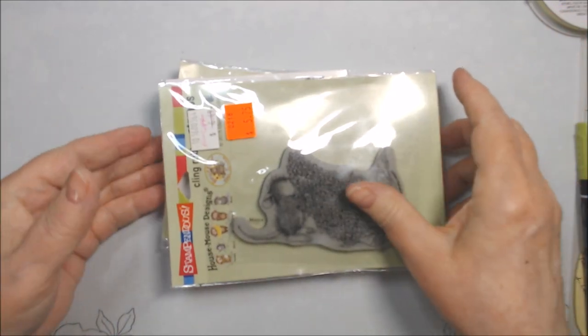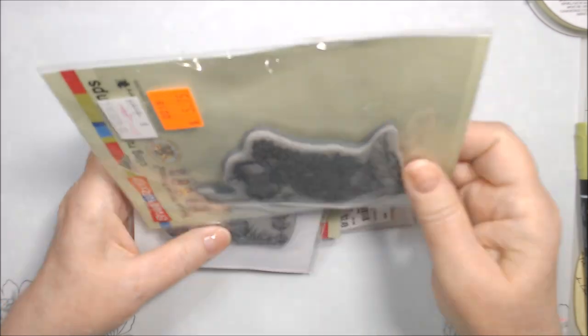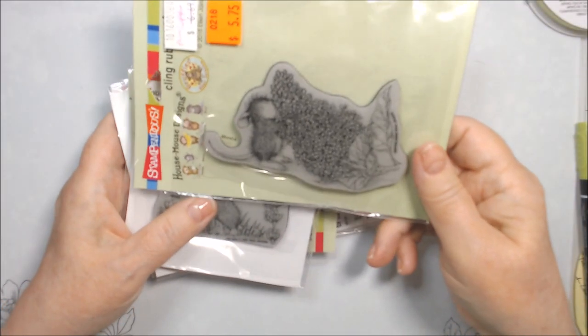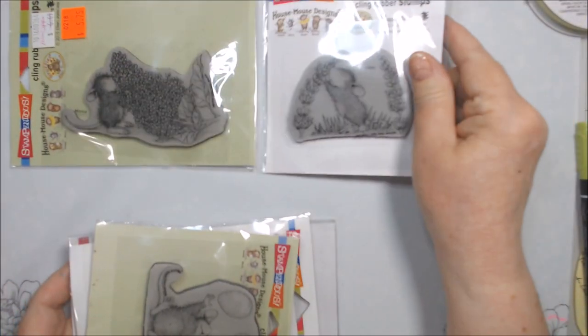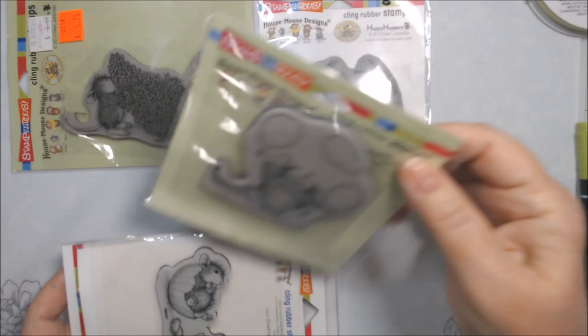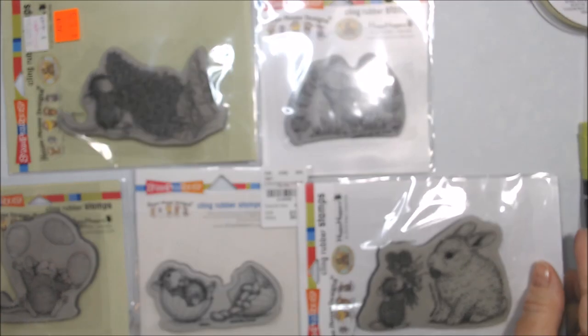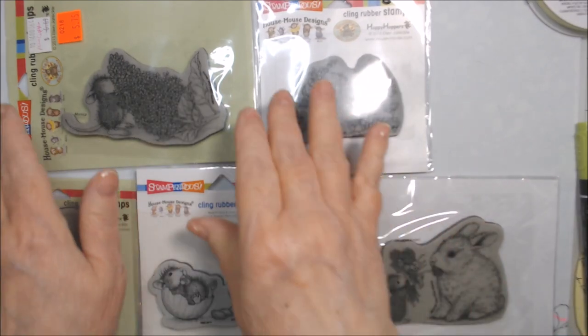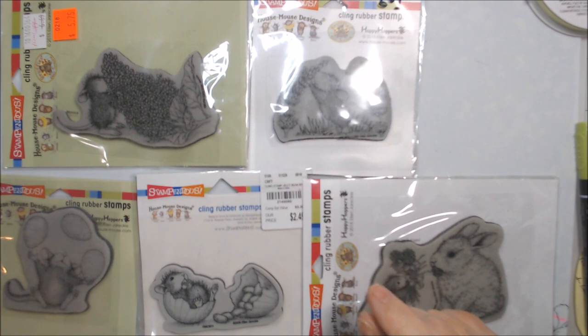Hi everyone, Deb here. I'm here to share the cards I made using the card mats or the colored-in images of these five House Mouse stamps that I shared on my Crack the Vault collab episode hosted by Jamie at Poet Spice, which was on Friday the 16th at 10 a.m.